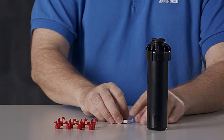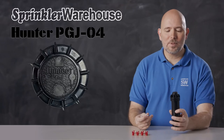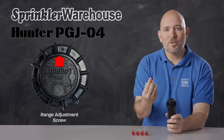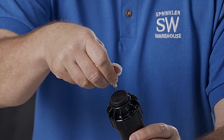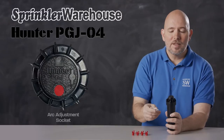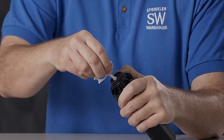Adjustments are made using the Hunter Rotor Adjustment Tool. Looking at the top of the rotor, this is where you set your range adjustment screw. This screw also holds the nozzle in place, and you'll use the metal end of the Hunter Tool to adjust it. This is the arc adjustment socket — you'll use the plastic end of the rotor tool for that.